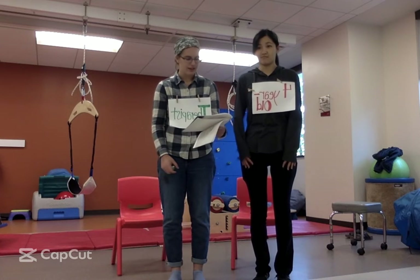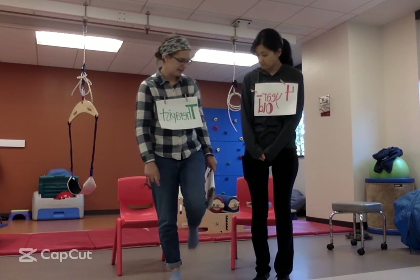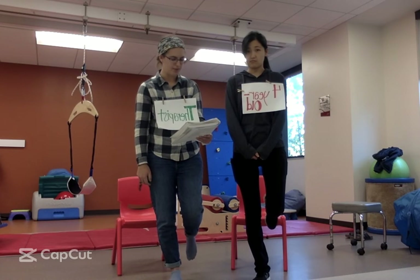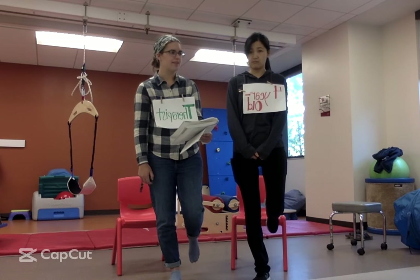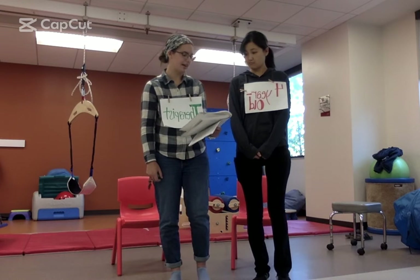All right, now we're going to stand on one foot like this. Bend your left knee. There you go. Stand very still. I'm going to count, and I'll tell you when to stop. One, two, three, four, five, six, seven, eight, nine, ten. All right, you can put your foot down.